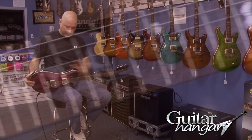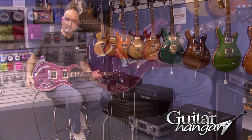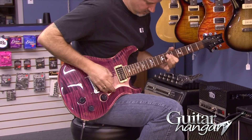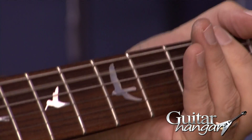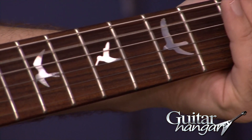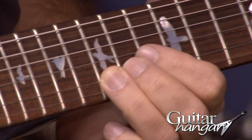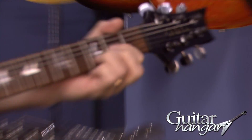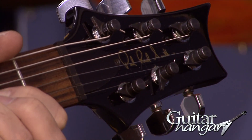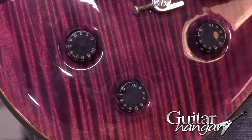It's got a black finished back and neck with the purple top on it. It's got the original bird inlays, which look like Abalone or Mother of Pearl — they're pretty white, but I think they're still Abalone. And it's got 'Paul Reed Smith' written across the headstock, along with the original PRS tuners, five-way switch, and volume and tone controls.